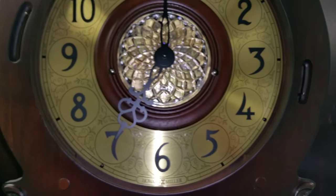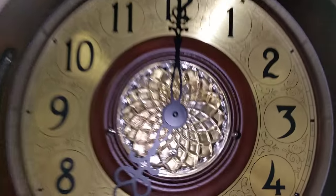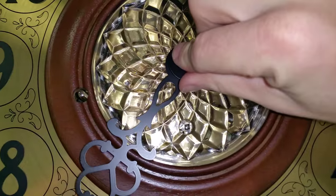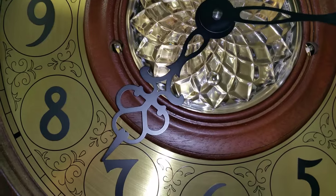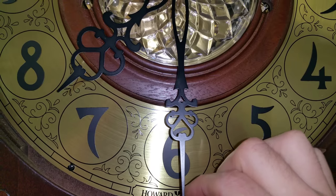It's a Howard Miller, so it uses a Kieninger movement. I'm going to go ahead and make it chime for you here. The shape of this case really lends itself to the sound — it sounds really good.